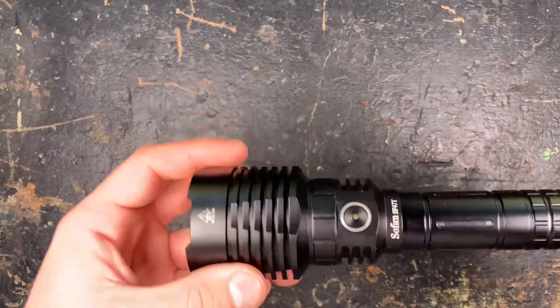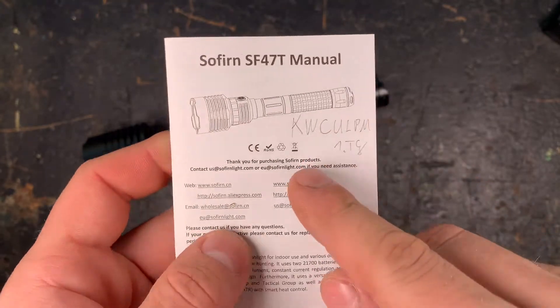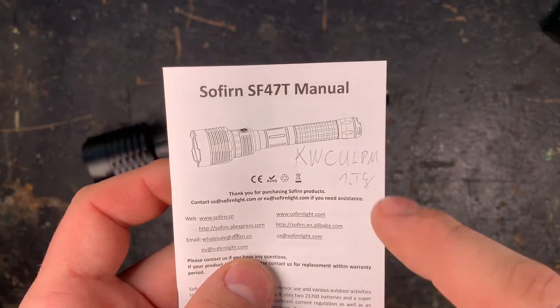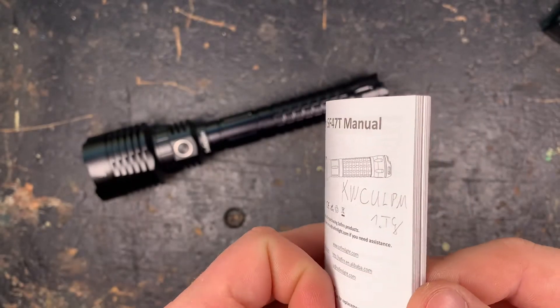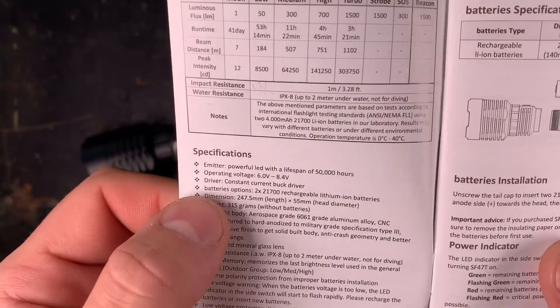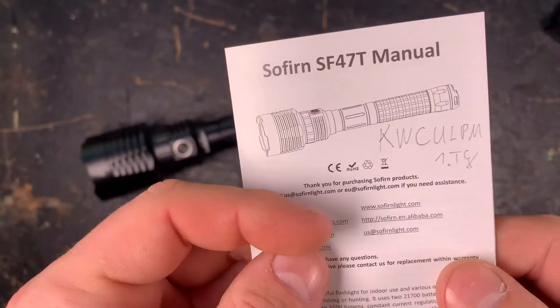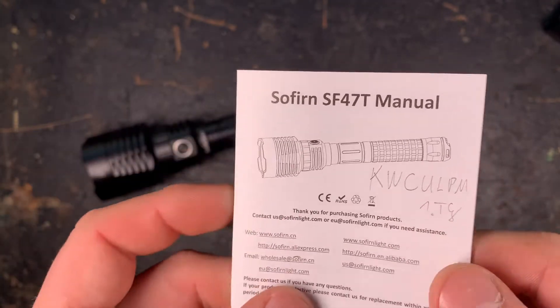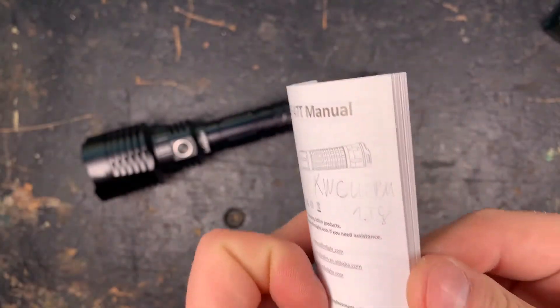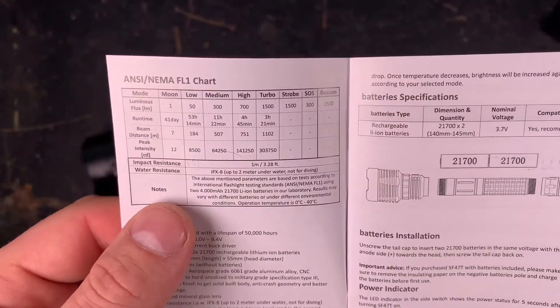Let's have a closer look at the technical specifications of the SF-47T. Here's the manual — I wrote the LED emitter type on because it's an impossible name. They don't provide any specification in the manual, they just indicate 'powerful LED.' But it's a KWCULPM1.TG from Osram — it's not a very common LED type.